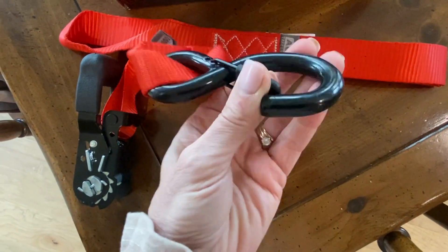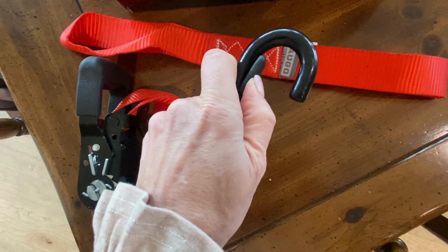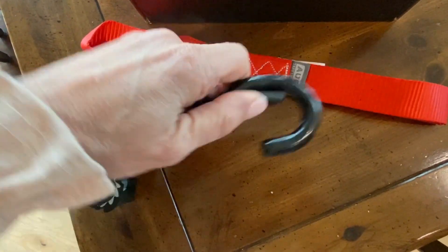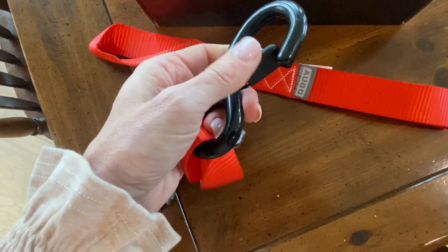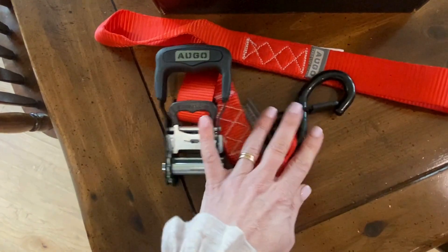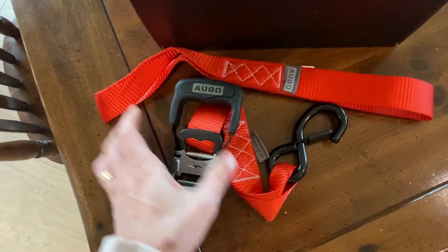Look at your nice clip here — I love that it has this on the inside. The last couple ones that we bought did not have that, so you're only relying on the loop, and I just don't feel comfortable with that. So this piece in itself is a must. We are super impressed with these — very heavy-duty, very durable.